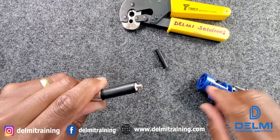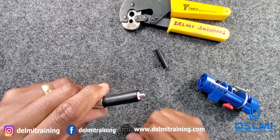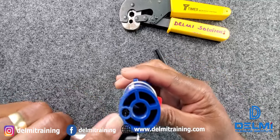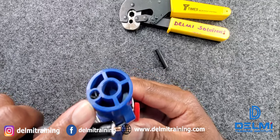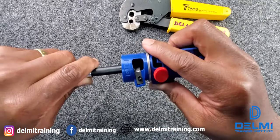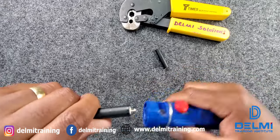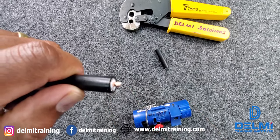Once that's done, I have to chamfer the edges a little bit to make sure it's able to make proper contact. You notice the tool has a chamfer section on this side — I take the cable, put the center core in there, and all I do is take it off. You can see it has chamfered the edges of the center core nicely.